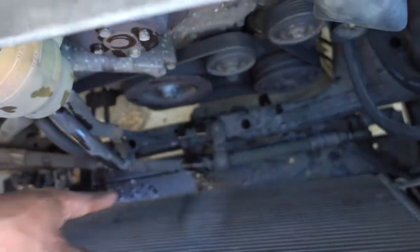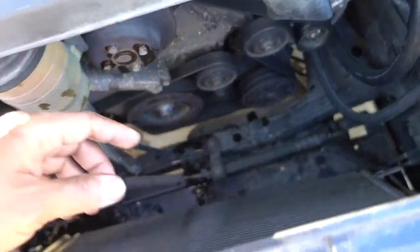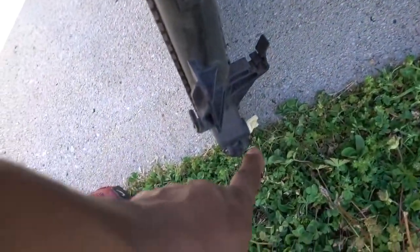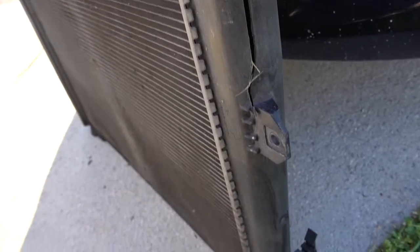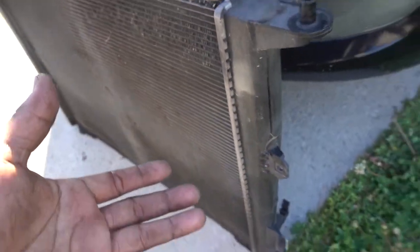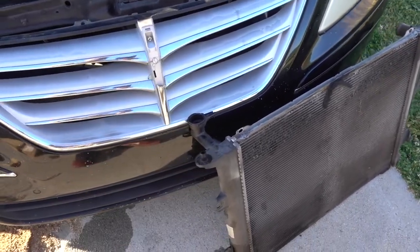The bottom hose is free. I didn't have to drain this radiator — that's why I still have the cover on. Normally you're gonna have to go underneath, remove that tray, so you can drain all the antifreeze. I didn't show that because this radiator has a big crack in it so I didn't have any fluid — nothing to drain. So basically that's it for the removal.